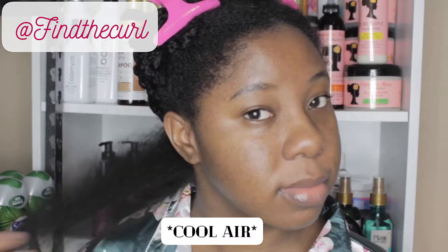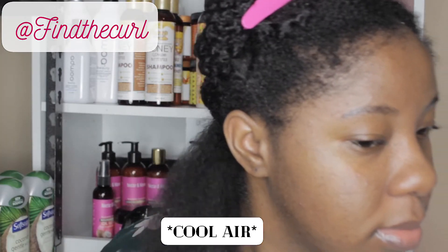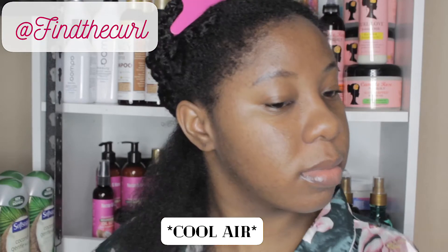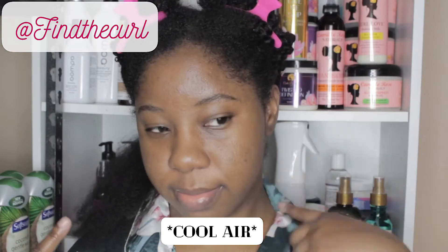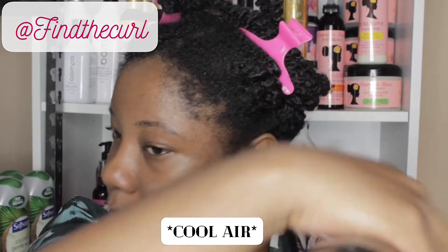This is how my hair is looking after just passing through with the low heat. I'm going to continue going through with the low heat — that's how it's looking — and I'm going to do the same thing on the other side of my hair, repeating with low heat as well.